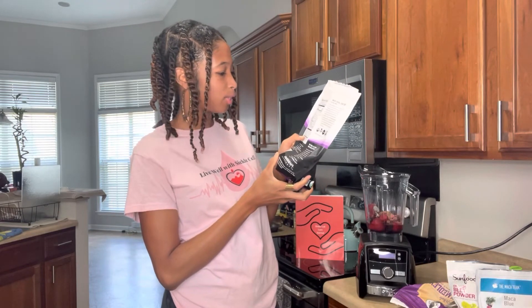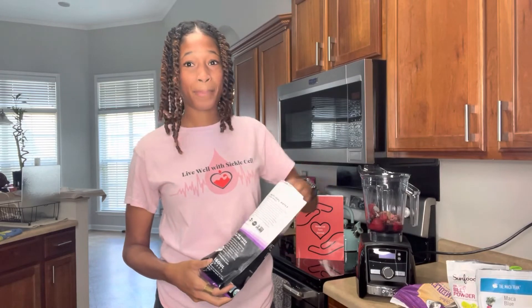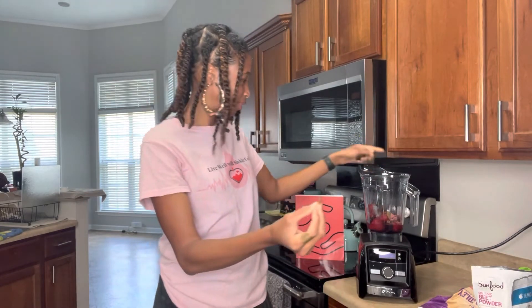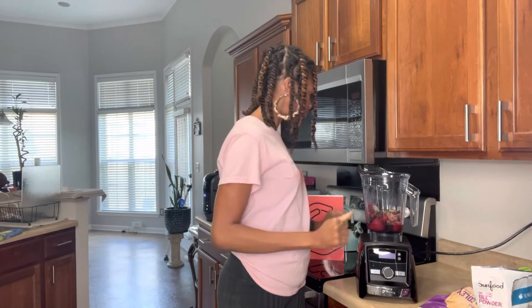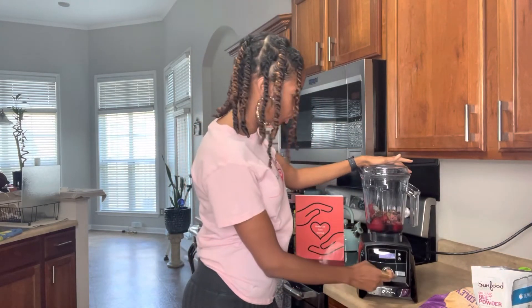To sweeten our smoothie we're adding some dates. Dates have potassium and iron, so as you can see this smoothie is a powerhouse with so many vitamins and minerals — your body is really going to get the nutrition it needs to thrive. These are pitted dates; some dates are not pitted, so we want to make sure we get the pit out before it goes in the smoothie. We'll drop them in and make sure they're pit-free.